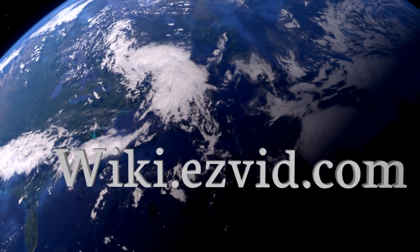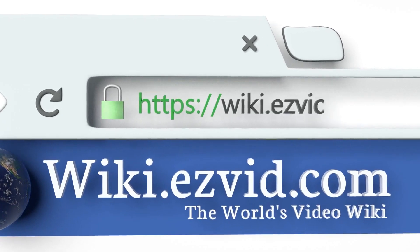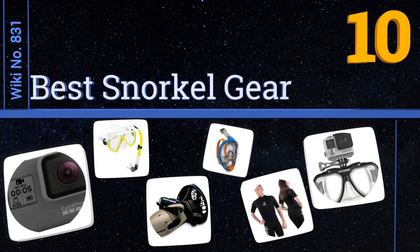wiki.easyvid.com — search easyvid wiki before you decide. EasyVid presents the 10 best snorkel gear. Let's get started with the list.